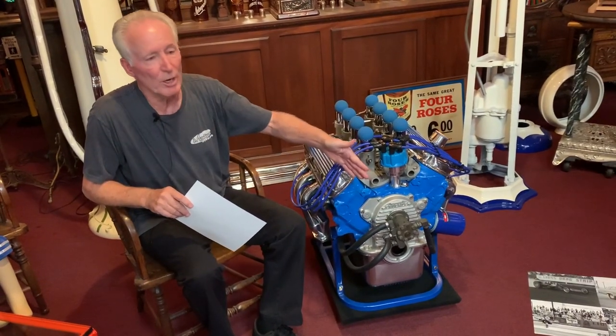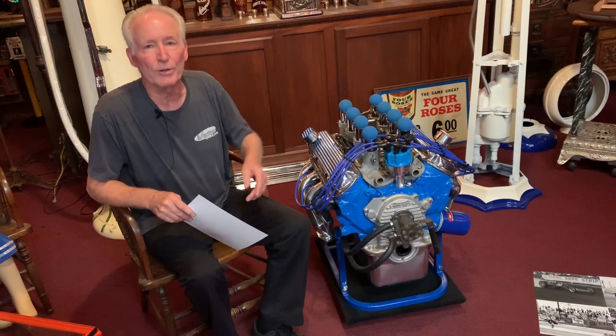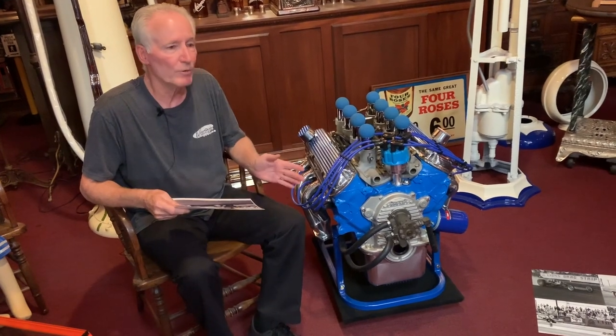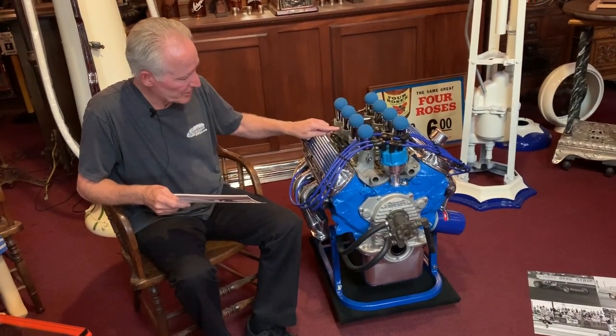If you want to take all this equipment off and get it tuned up, you could run it today. I had a guy ask recently, what's that thing off the front of the motor? Well, that is a mechanical fuel pump which runs off of the camshaft. So this thing would never run out of fuel — the more you revved it, the more fuel it would pump into the motor. Got some nice short chrome stacks here.